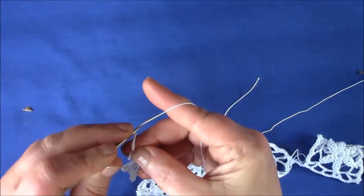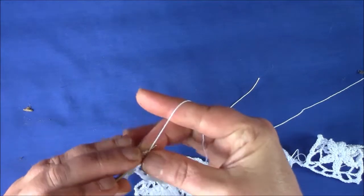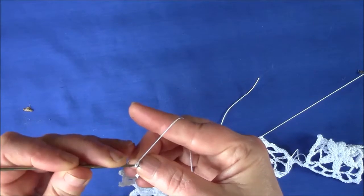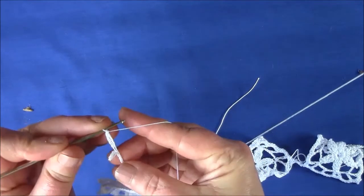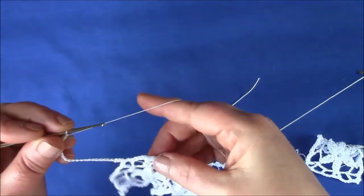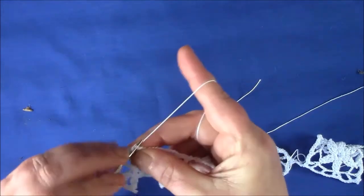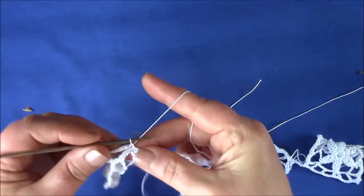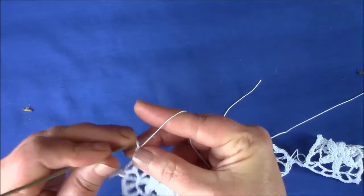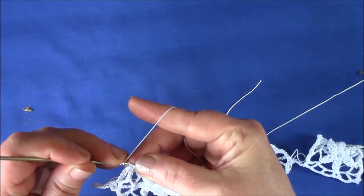Now make a triple treble into the first chain. Make a single crochet above the first double crochet, then chain 5. Make a triple treble crochet in the first chain of the chain 5.